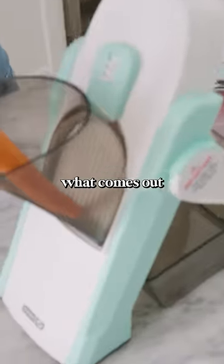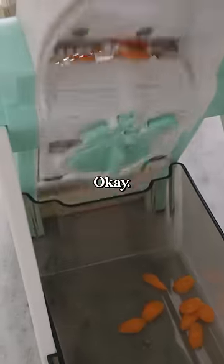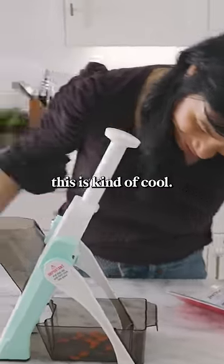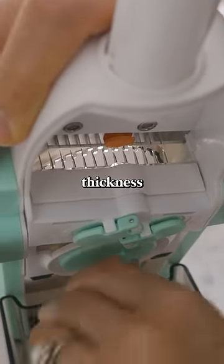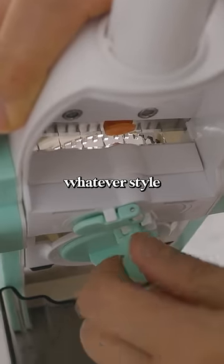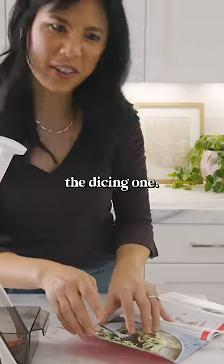So we're gonna see what comes out with the first one. Wow, this is kind of cool. This dial down here changes the thickness of the cut, and then this dial right here changes whatever style you want to cut it in.